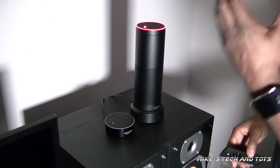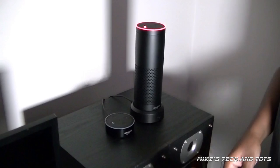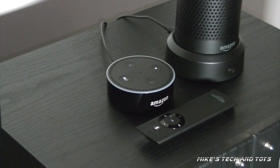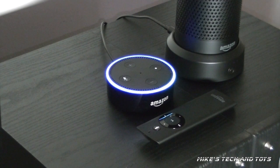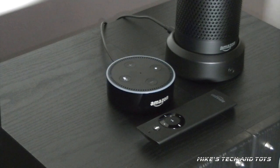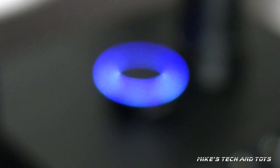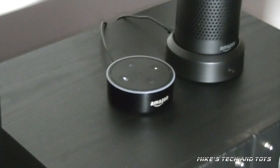I'm going to give you an example right now. I'm going to play some music. Here's an example of when the little dot won't listen to you because the audio is too loud, and how you can get around that using the remote. Echo, play Mariah Carey. Echo, stop. Now it's not listening. So what I do is I simply press this button right here. Stop. And now it's stopped.